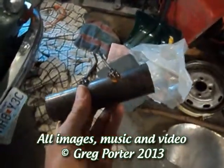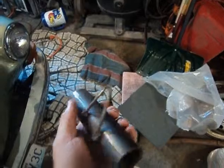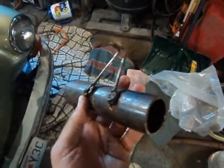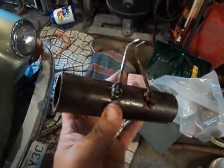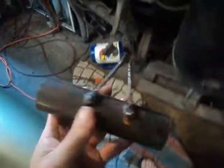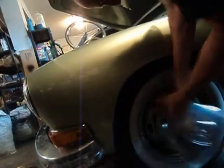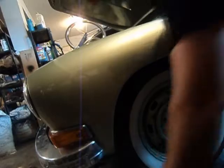First things first, most people use a pry bar or something like that for Volkswagen hubcaps. I welded — or metal-glued, however you want to say that — a couple nails, just bent them over to a piece of pipe. That gives me pretty good leverage. We do have the proper footwear here for Greg's Garage. Just like that.